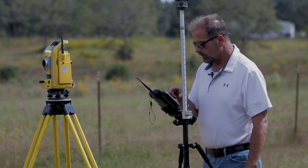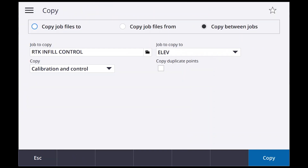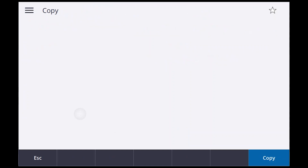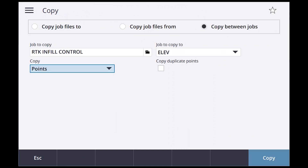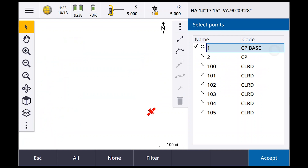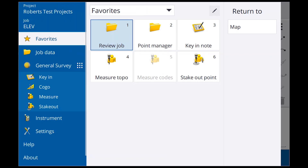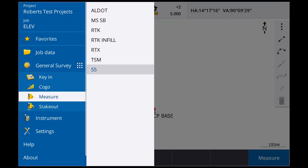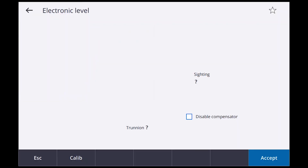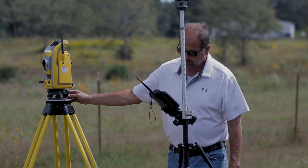I actually have a control point I'm going to copy — go in here, copy a point, select from list, copy that point, Open. First thing we're going to do is go to Measure, go to S5 Instrument, and we're going to do Station Setup.